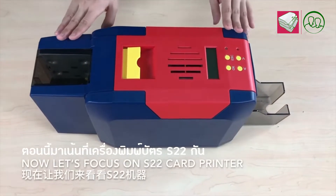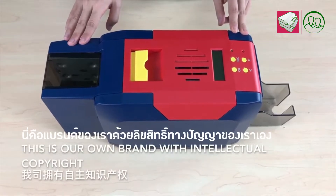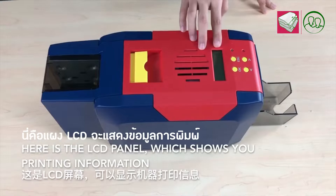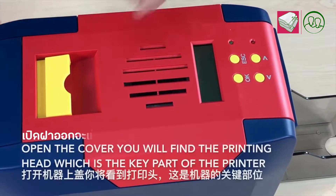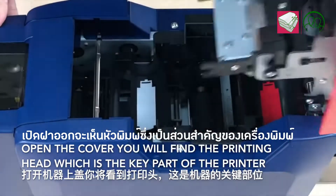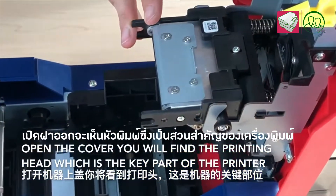Now let's focus on the S22 cup printer. This is our own brand with no natural copyrights. And here is the LCD panel, which shows all the printing for made shines. And when you open the card, you will find the printing head, which is the key part of the printer.